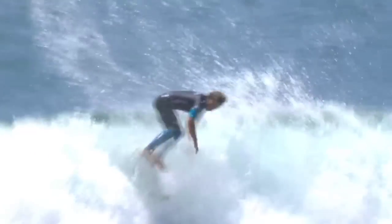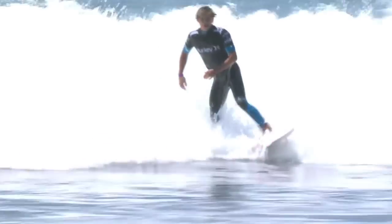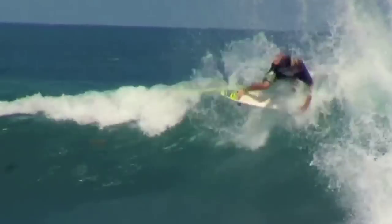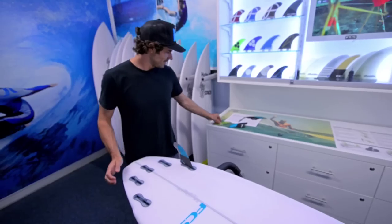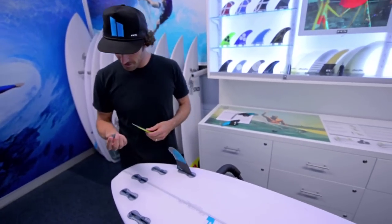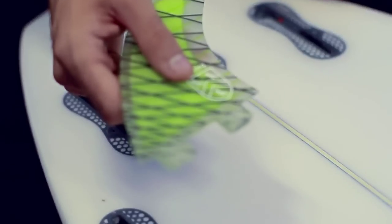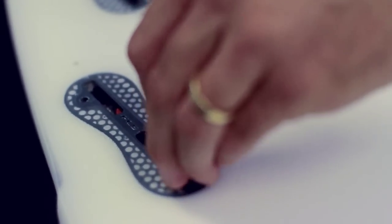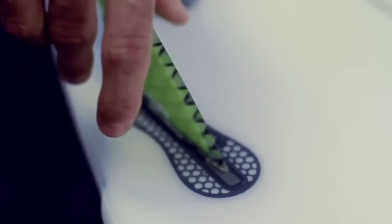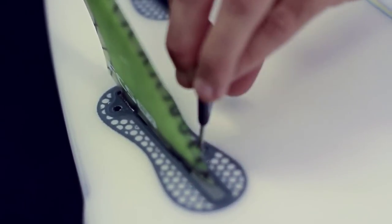They don't go into any new changes unless they've thoroughly been through the process and figured out exactly how it works. To me, it seems like as good as a fin system can get. Lastly, a great advantage with this plug is that you can still use your two-tab fins — with this little insert, you can pop that old fin in there, put the screws in, and you're ready to go.